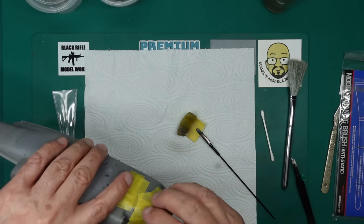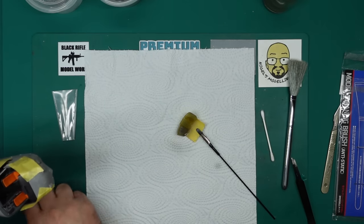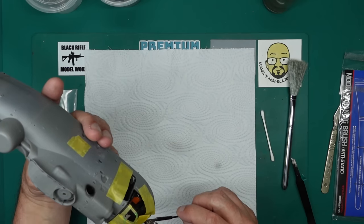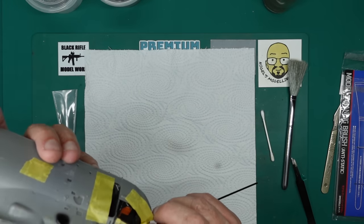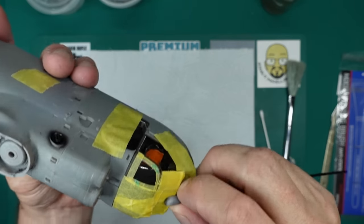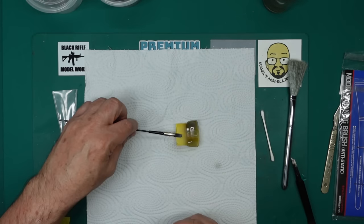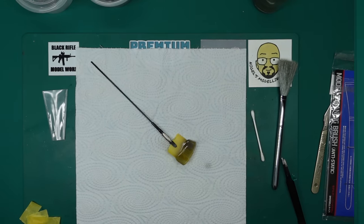I've thinned this with Mr. Colour Levelling Thinner, in the hope that it'll level it out and get a nice flat finish. It's looking very, very nice. And as you can see, when we put it on the cockpit and remove this tape — when we put the cockpit in here, you can see the effect. Just looking at that orange seat, you can see the difference. So I think that is enough, actually. So that's what we'll stick with — now I know how much I need, I can do the other one.